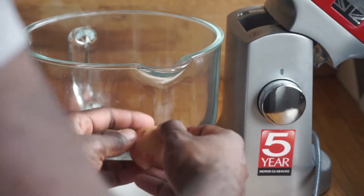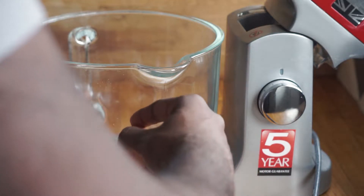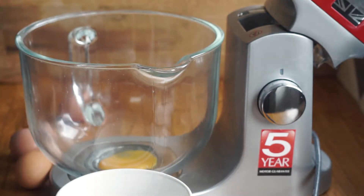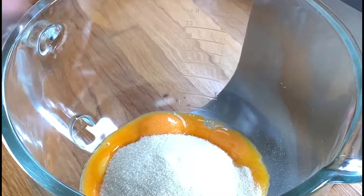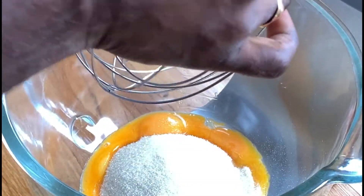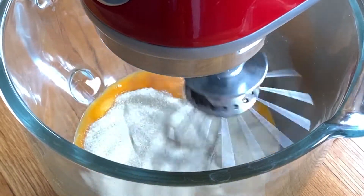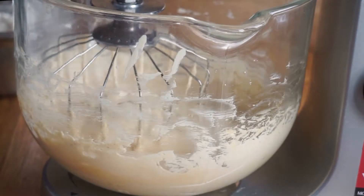I'm using a stand mixer here but you can definitely do this with a hand mixer — it will just take a few minutes longer. In a bowl, separate your egg yolks from your whites and add the egg yolks only to the stand mixer bowl. Add fine caster sugar — you want to use the golden kind ideally as this gives a nice hue to your cake, but any caster or fine sugar will do. Mix for about five minutes until you get a nice thick paste.